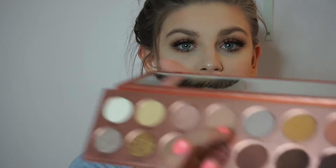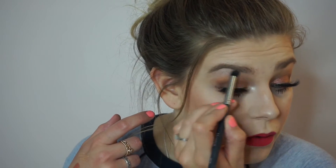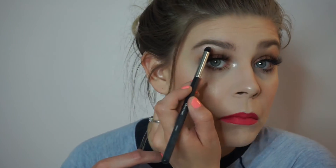To highlight the inner corner, I'm actually going to take 'uncover.' We're going to highlight the inner corner as well as the brow bone with this. Then let's just spray our Slay All Day setting spray.